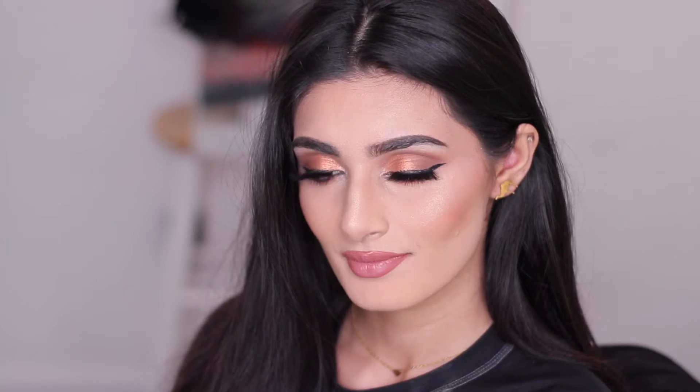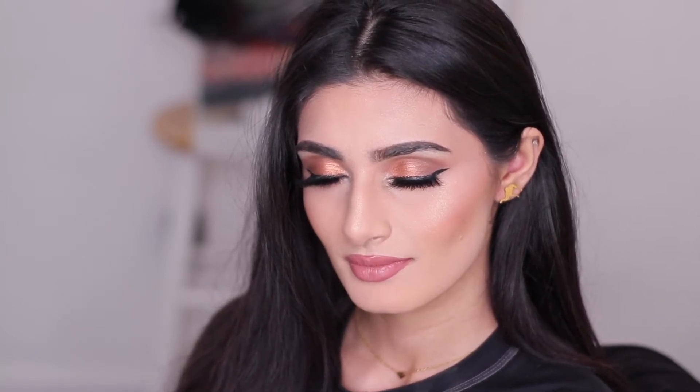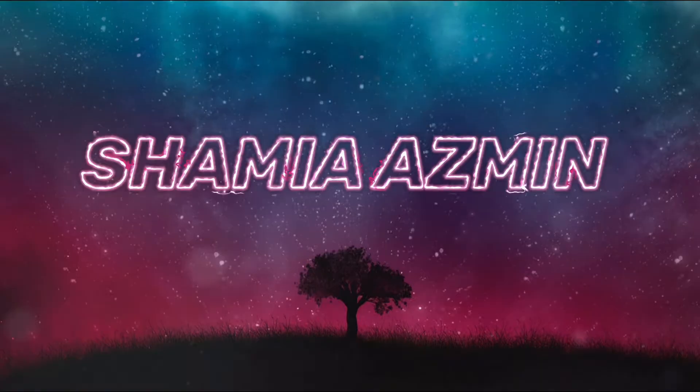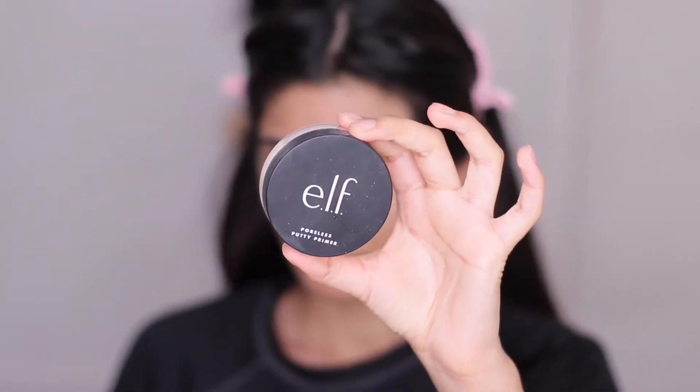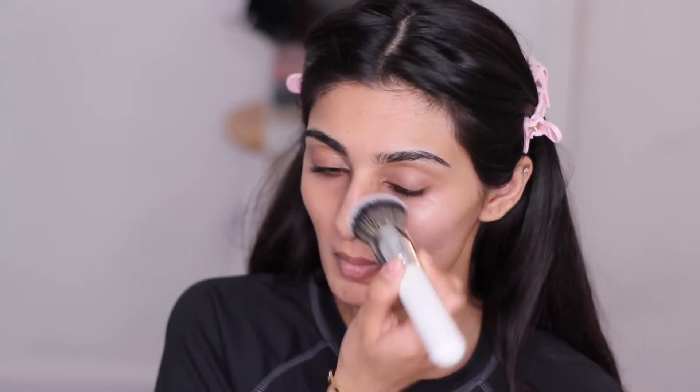Hi guys, welcome back to my channel! Today we're going to be doing this pretty bronzy look. It's so easy, it's so simple, and it's so beautiful. So yeah, let's get started, and don't forget to subscribe to my channel. First, I'm going to prime my face with the Elf Poreless Putty Primer.